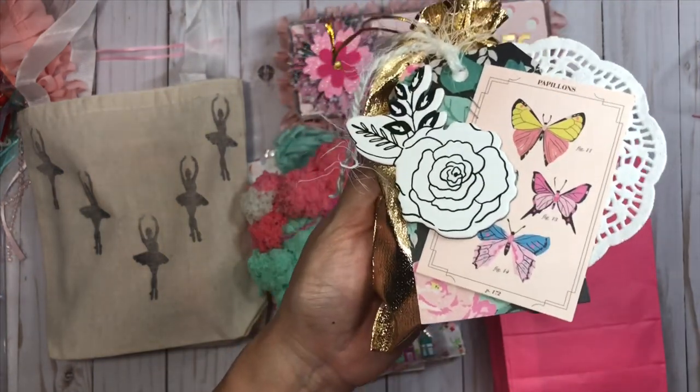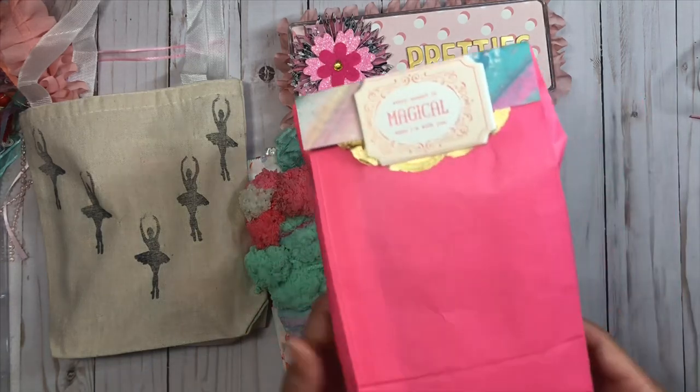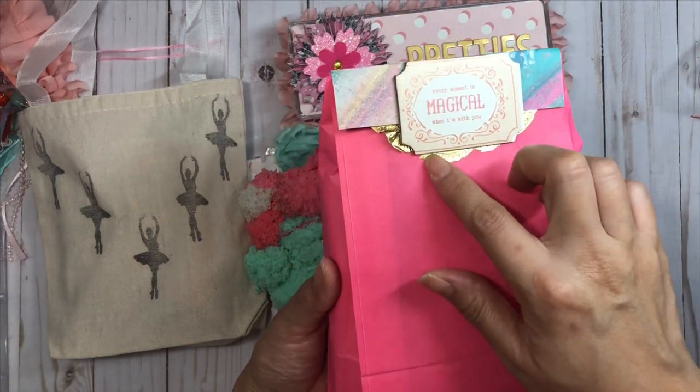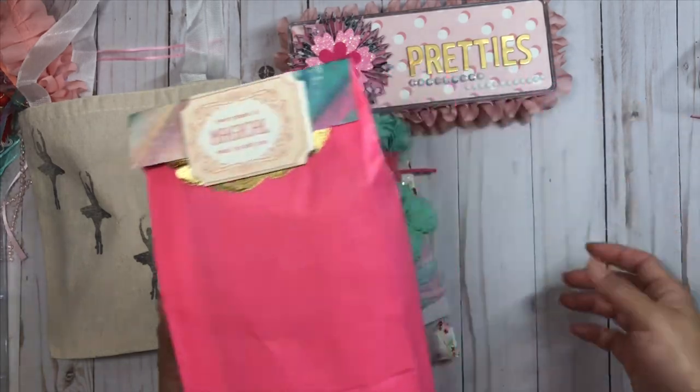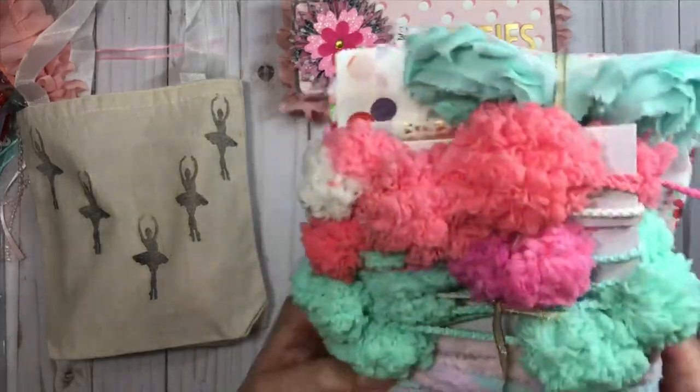In here I included some wood slices that I got at Hobby Lobby, and I know she's working on some Christmas projects and thought that she might want to alter them. I also have a little bag of goodies with a gold doily, a little chipboard sticker, and some Carousel cardstock.